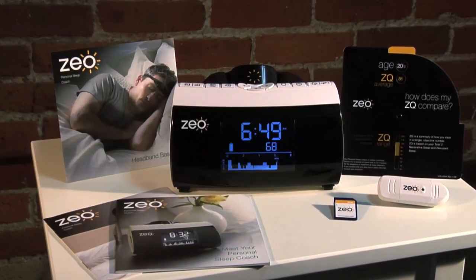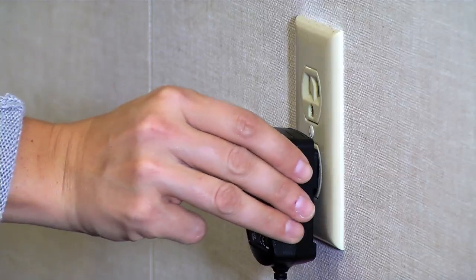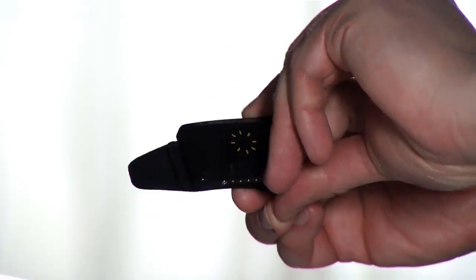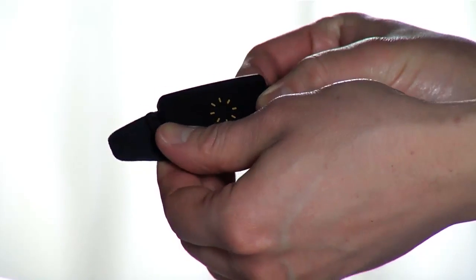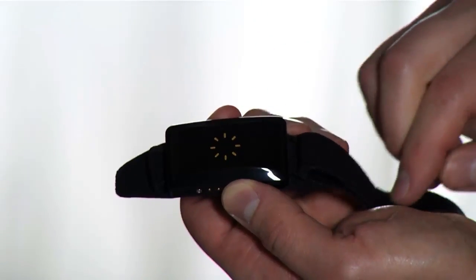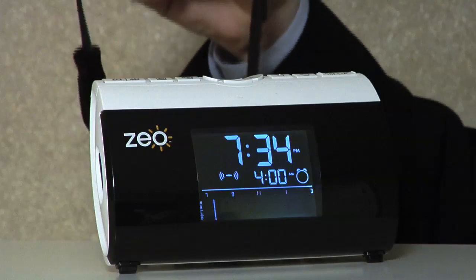To begin using the Zeo Sleep Manager Bedside Sleep Management System, plug in the bedside display. To assemble the headband, simply snap one of the sensor pads into the plastic pod. Use the Velcro straps to adjust the size of the headband to a size comfortable to you. Place the Zeo SoftWave headband on the docking cradle.